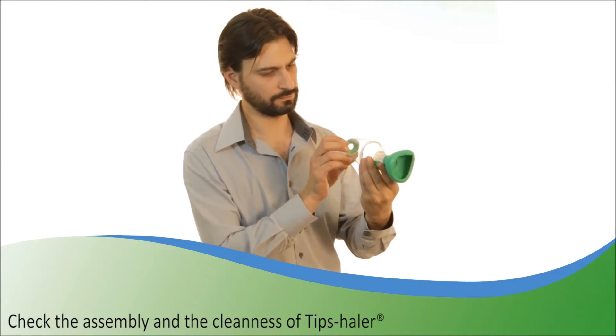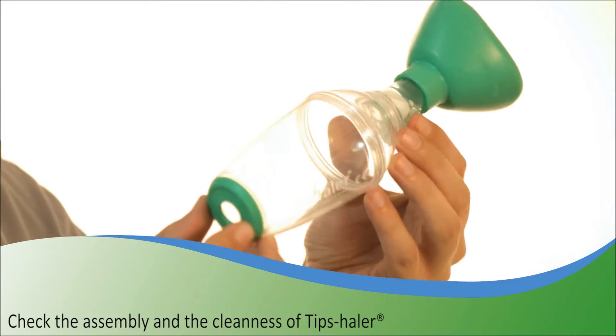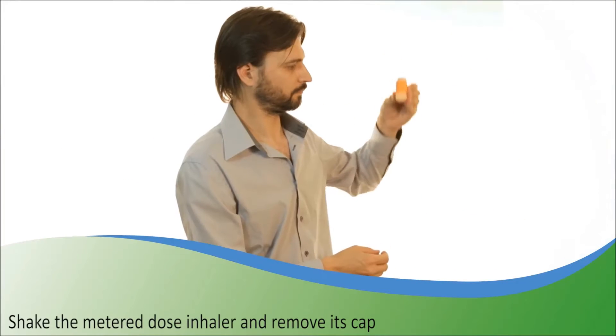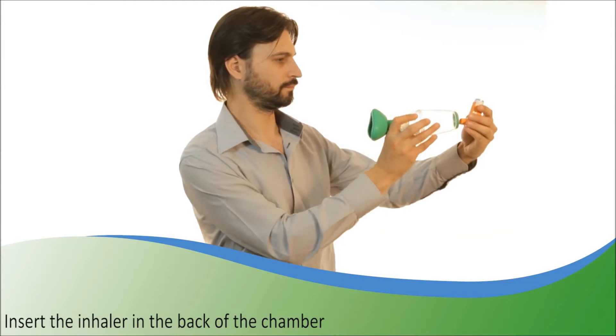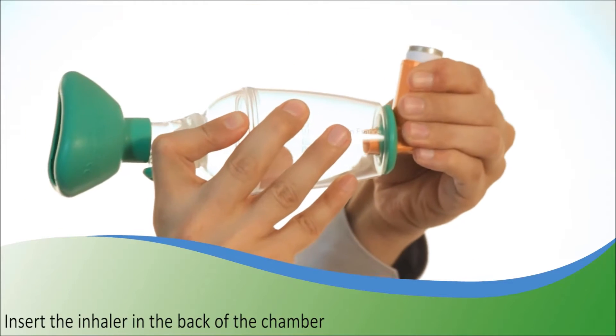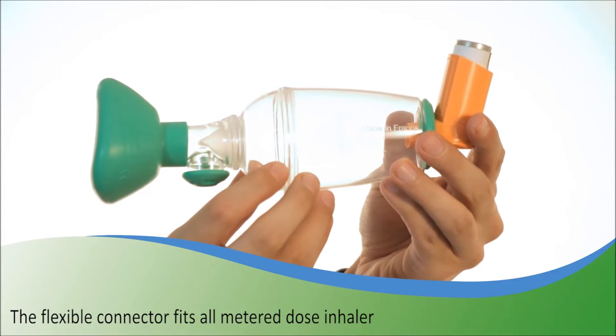Before use, please check that all parts of the Tipshaler are well connected and don't contain any foreign matter. Shake the metered dose inhaler then remove its cap. Insert the inhaler in the back of the chamber. Tipshaler fits any metered dose inhaler.